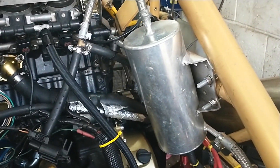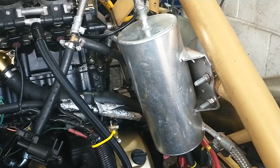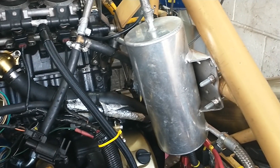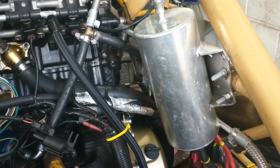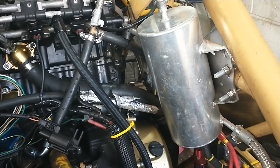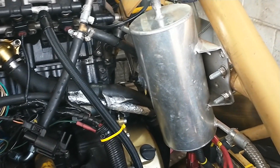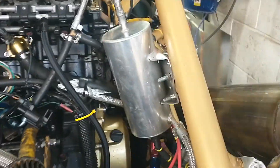So my understanding of the reason for a swirl pot — for a car you're going to track or race — is when you go around a corner fast, all the fuel sloshes to one side in the tank, that sloshes away from the pickup, the fuel outlet, and it's not going to get to your engine. Your engine's going to be sucking air.